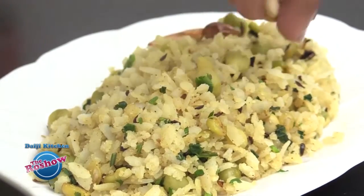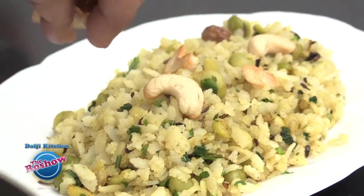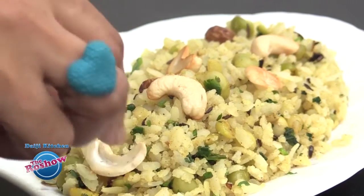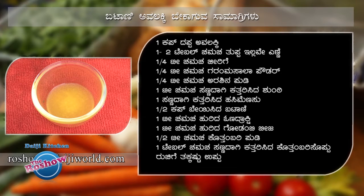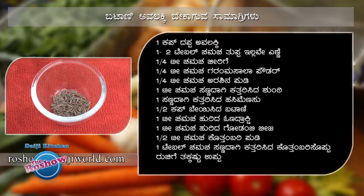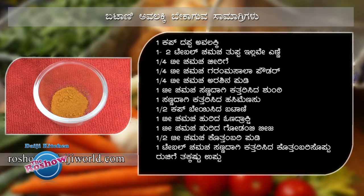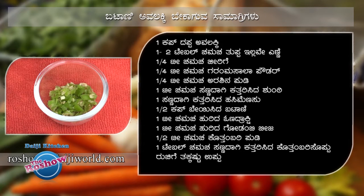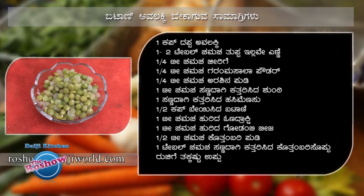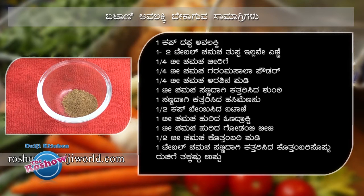Serve this with some roasted cashew nuts and raisins.